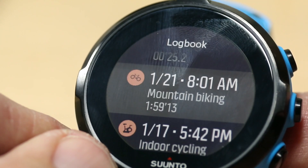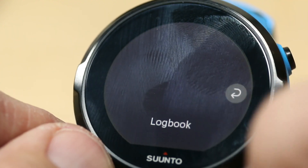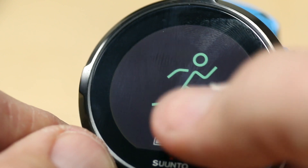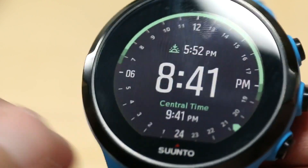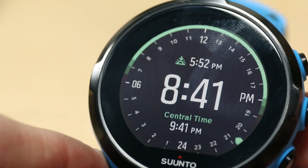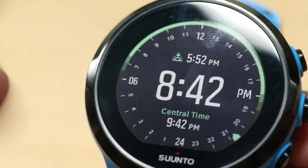So that's the newest update that Suunto has released for the Spartan. Go ahead and like or subscribe and I can definitely tell you when the new updates are coming and what is happening with them.